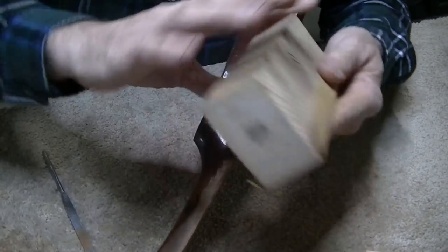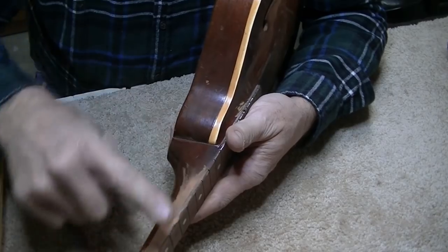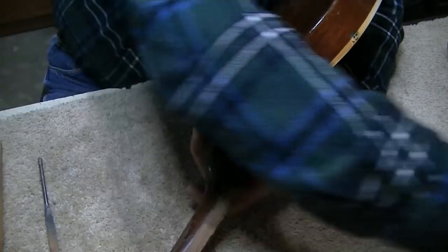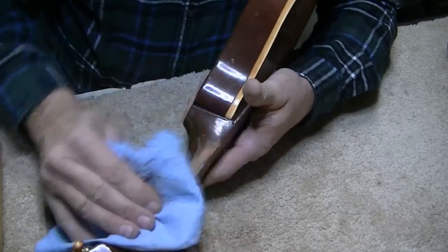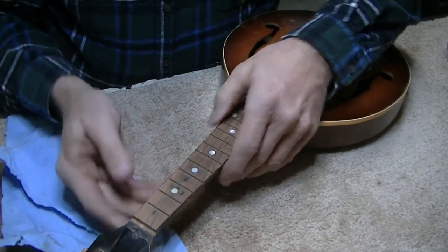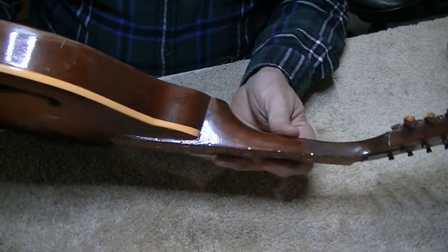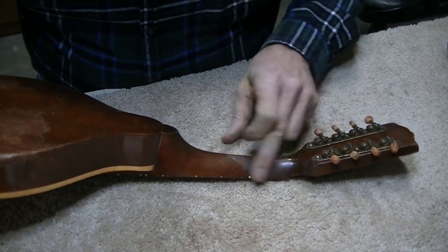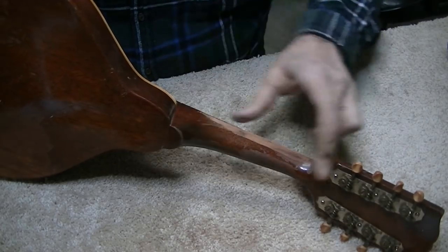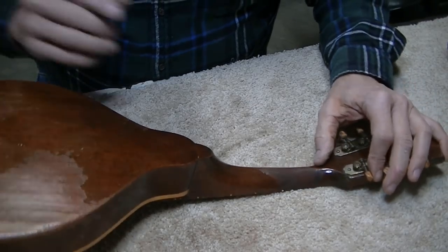I'm not going to try to get all of that gouge out, just some of it. That's quite a bit better now — it doesn't just dip down sharply anymore. You can still feel it slightly, but barely compared to the way it was. Once we clean this up and oil it, you won't hardly even notice. The finish is completely gone in some areas, but I think I'll just leave it and oil it up — it should blend in just fine.